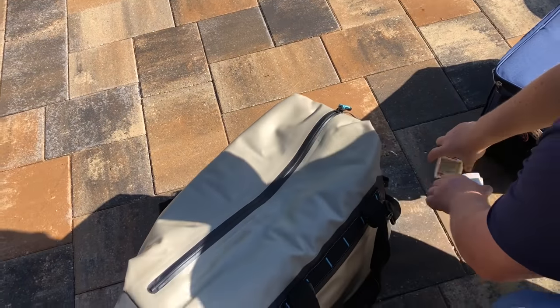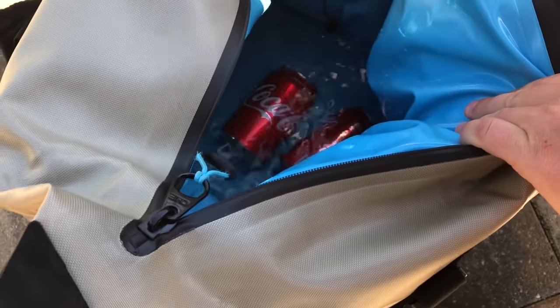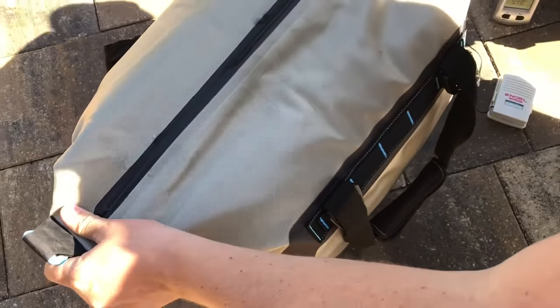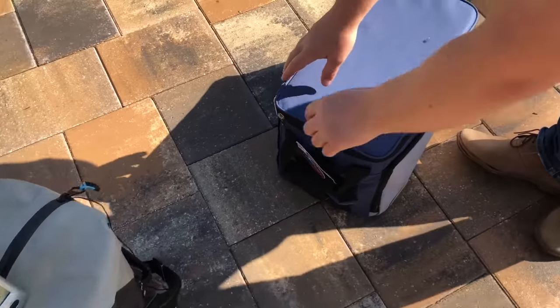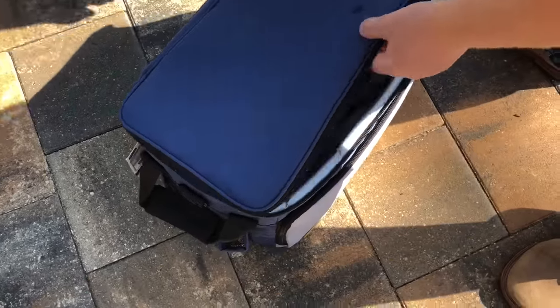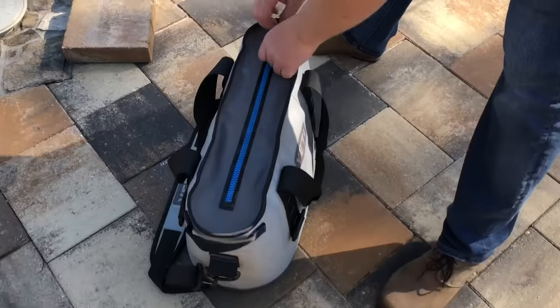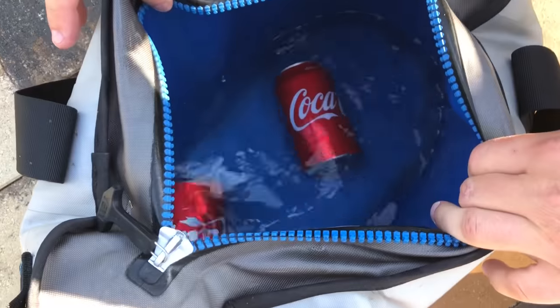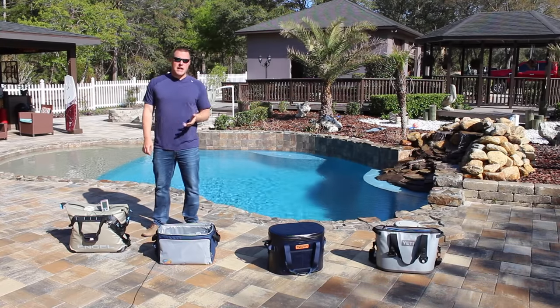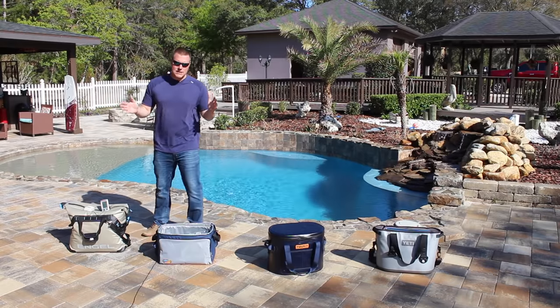85 degrees outside, 54 and a half on the inside. Completely out of ice, still really cool in there - I would say that's below 50. I'll put this thermometer in the water. This one has been out now for the second day that it's out of ice. Completely out. Torit ran out of ice yesterday afternoon, completely out. And last but not least, the Yeti - that one's out as well.